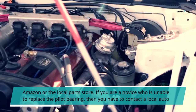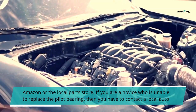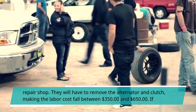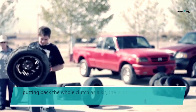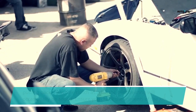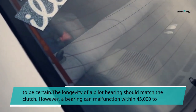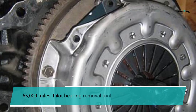If you are a novice who is unable to replace the pilot bearing, then you have to contact a local auto repair shop. They will have to remove the alternator and clutch, making the labor cost fall between $350 and $650. If putting back the whole clutch as a kit, the pilot bearing will occasionally be added — ensure you check the contents of the kit to be certain. The longevity of a pilot bearing should match the clutch. However, a bearing can malfunction within 45,000 to 65,000 miles.